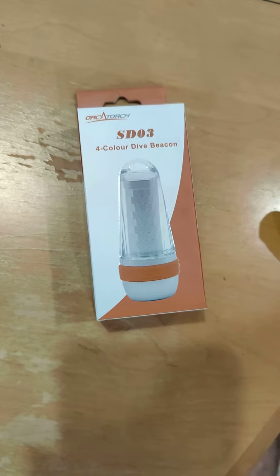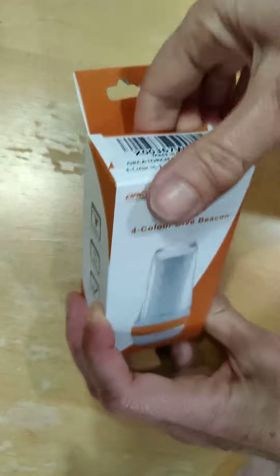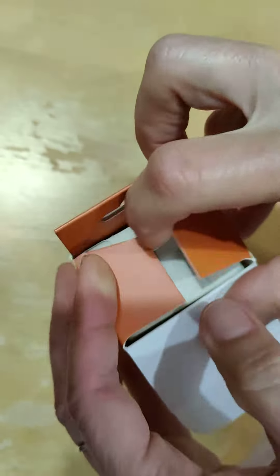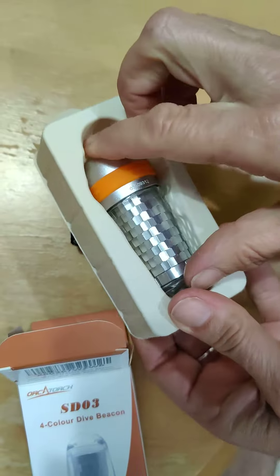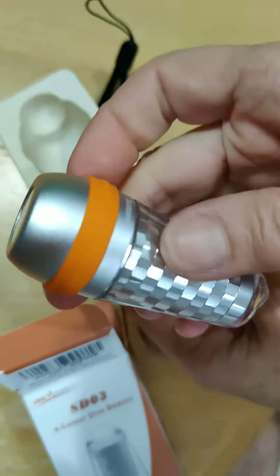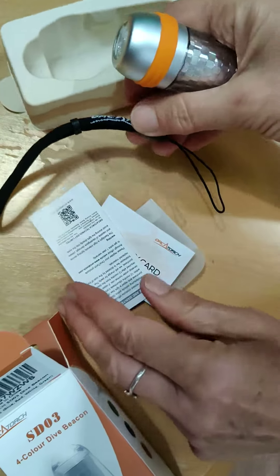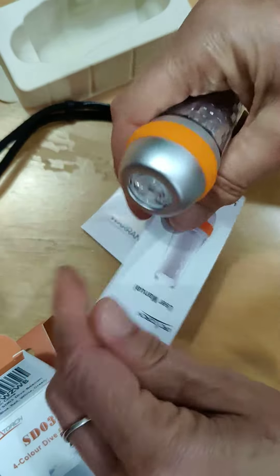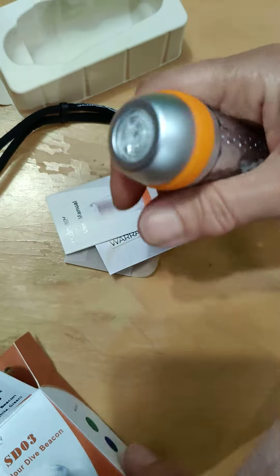I'm packing the SD03 four-color dive beacon by OrcaTorch. What comes in the box? This cute little light, a little lanyard, the user manual, the warranty card, and some extra O-rings.